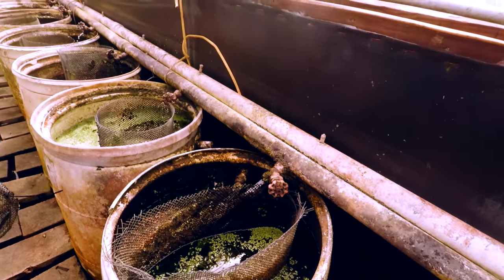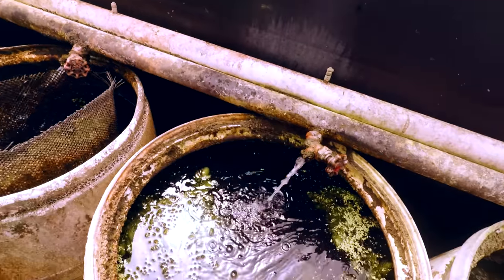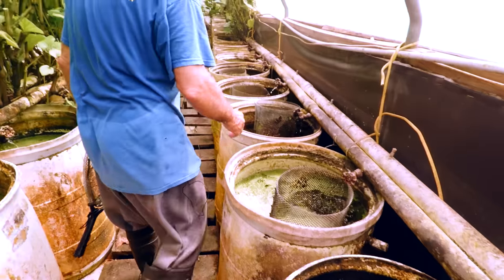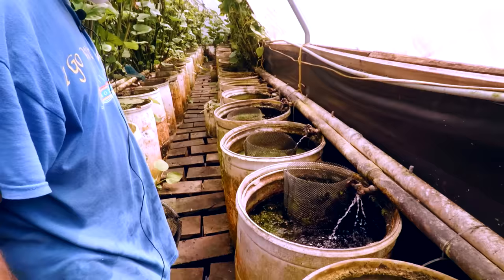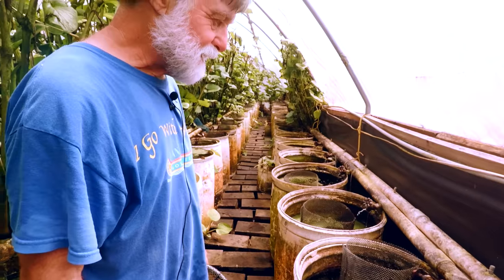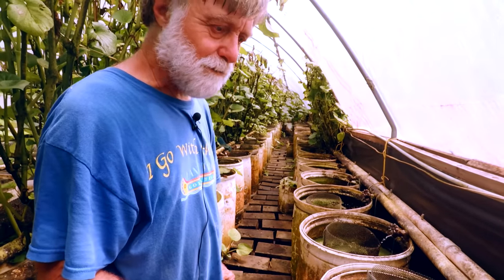That's the fish that TfH and I got crosswise on. I used to do the Livebearers column. I did that for three and a half years. I did an article — we'd gotten Limia perugiae and raised them by the thousands.